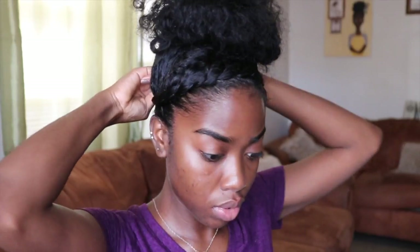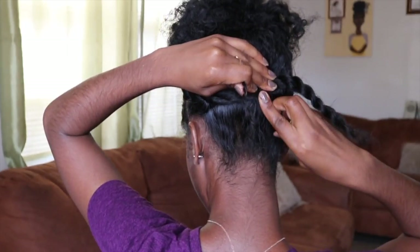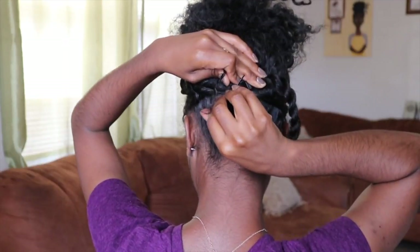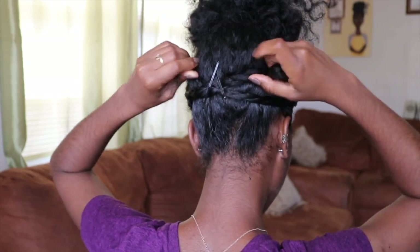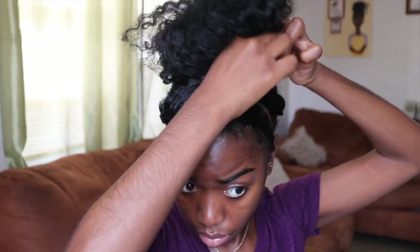Grabbing those two twists that we did along the front, I'm just gonna pull them back and crisscross them on the back of my head and pin them down. Then the rest of the twist I go ahead and pull that up and tuck it underneath the bun I just did, and I pin that down with a bobby pin as well.